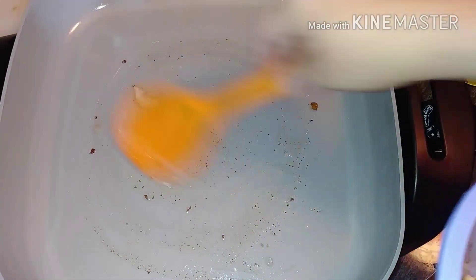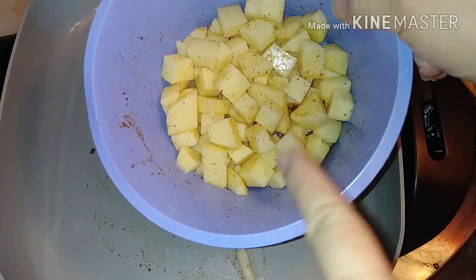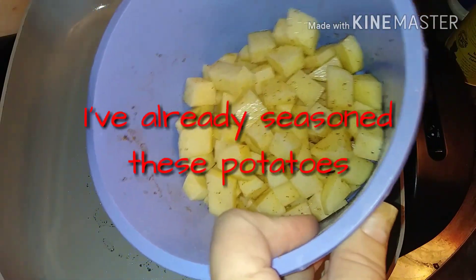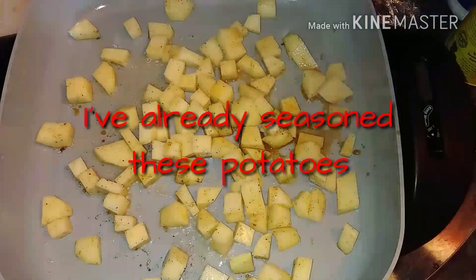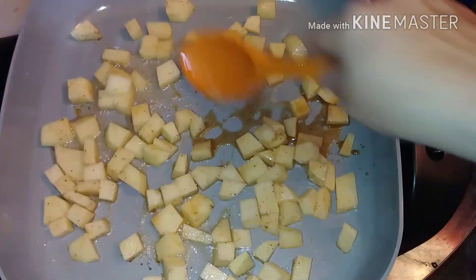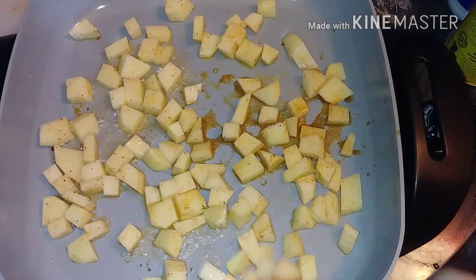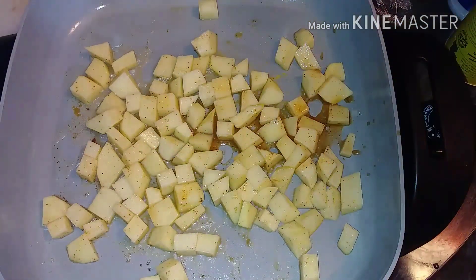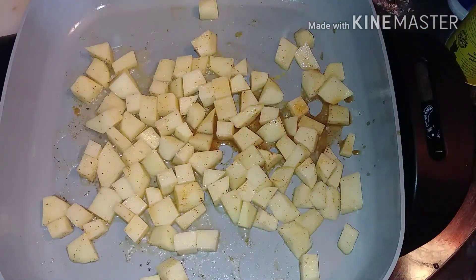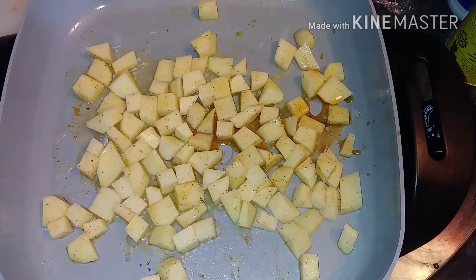We got our bacon grease melting, and to that I am going to add some cubed potatoes. I like to use the red potatoes — they stay together a little better, they don't mush up. I make sure my skillet is super hot — if you heard that sizzle — and then I'm going to brown these potatoes and kind of soften them up, get them very tender, and then we'll go to the next step.